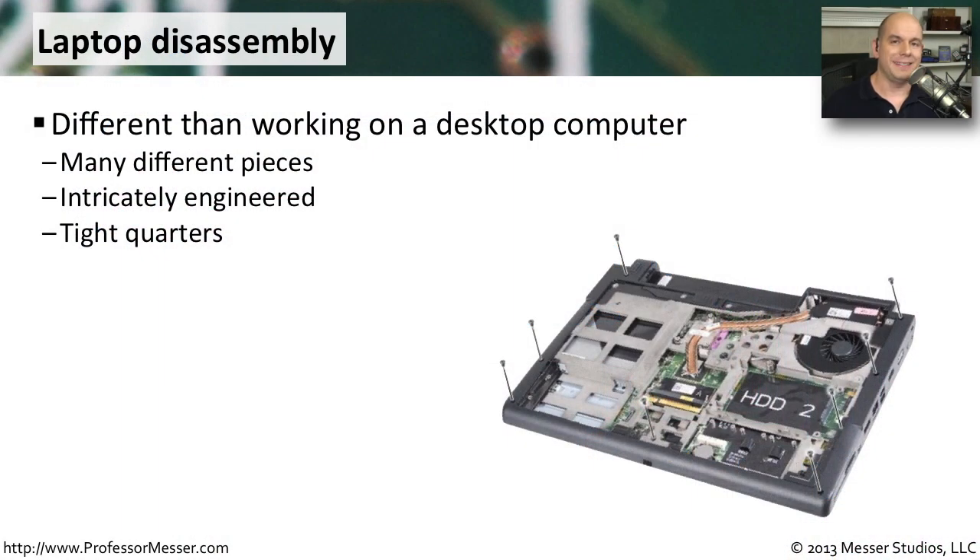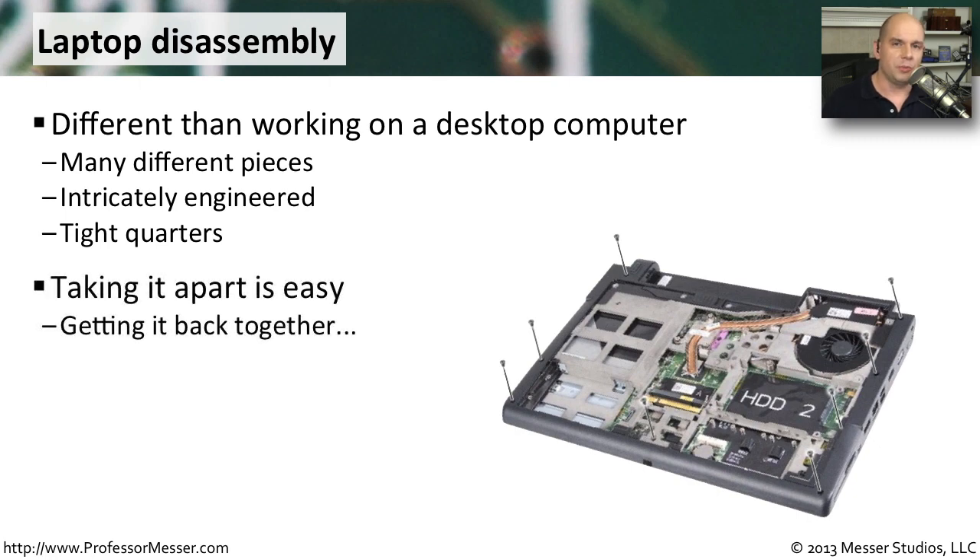Disassembling a laptop computer is a lot different than disassembling a desktop computer. On a desktop system, we take out a few screws, pull the top off, and we have full access to the system. But a laptop has a very confined space. Everything is piled right on top of each other. It's very customized with many different pieces inside of it, and some of those pieces are very small. It's a very complex environment to work in — you want to be sure that you're really able to take the whole thing apart and then put it back together again.